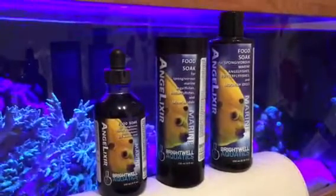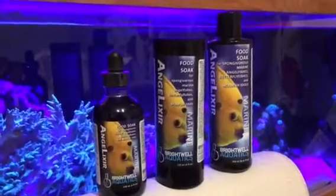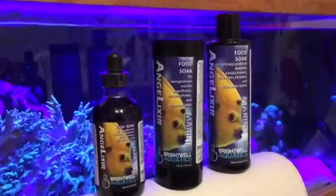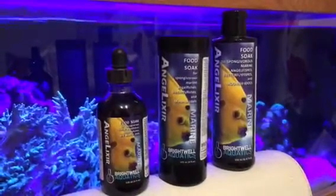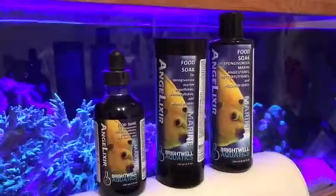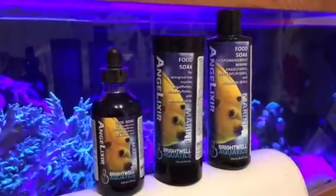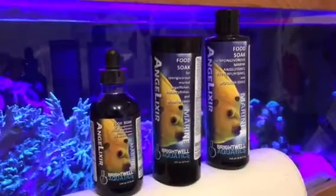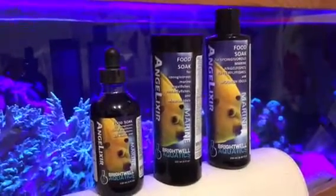It's a natural product which contains the goodness from sponges. Most angels are spongivorous feeders. This product is aimed at getting them to feed on most foods including pellet and flake, just by adding this to their food as a soak — very similar to the garlic power which we use to try and make our fish avoid little nasties.